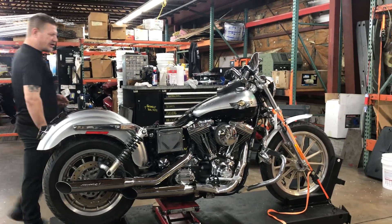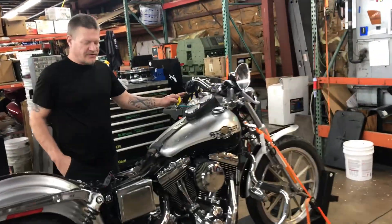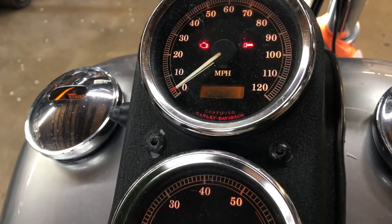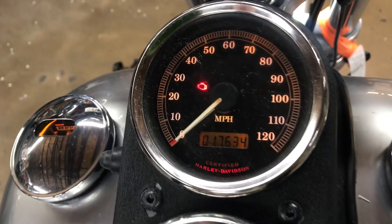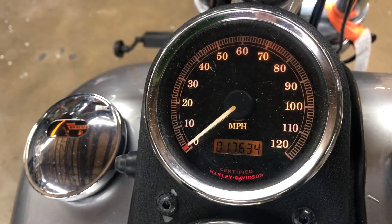Welcome to Follow the Cycles. We're going to take a look at number 3673. This is a 2300th Anniversary Dyna. This bike was received without an ignition key, so we have to jumper the ignition switch. You can see it has 17,634 miles showing on the odometer.